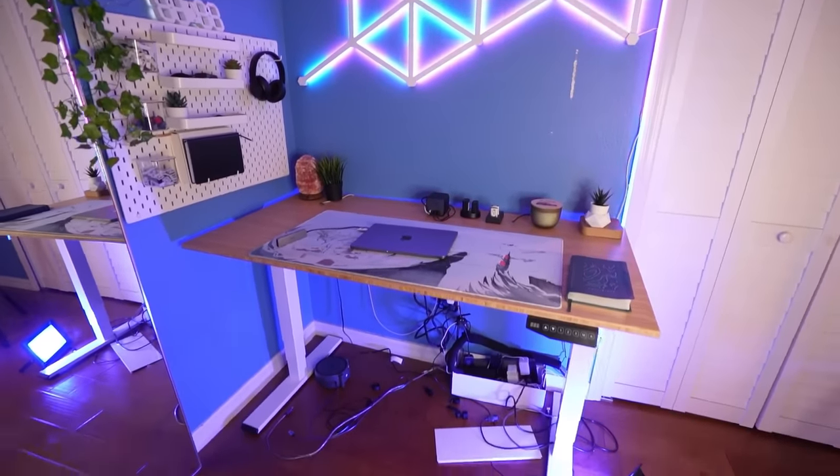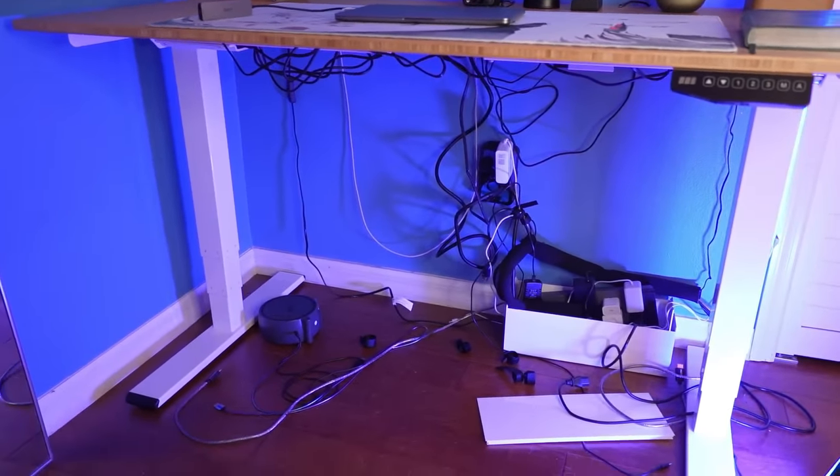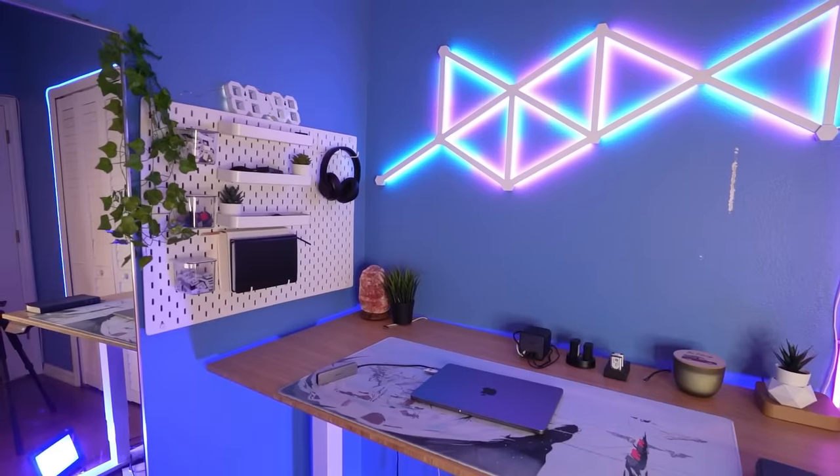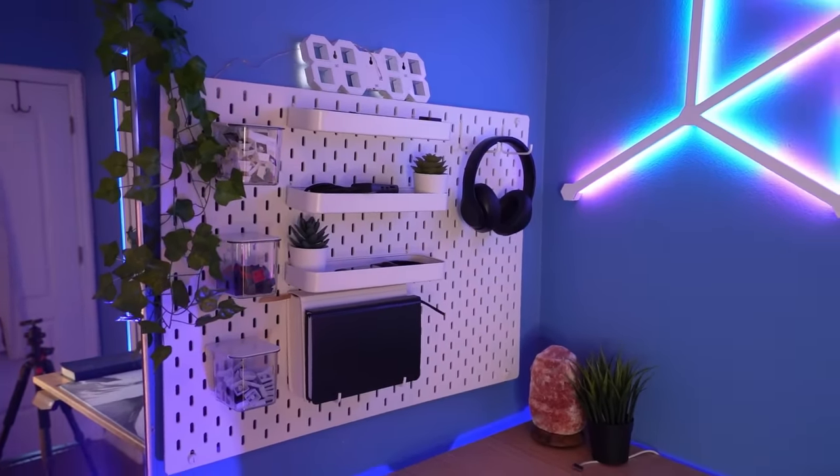Of course, I need a place to actually build the setup, so I'm going to be building it on this corner over here. But as you can see, there's just a ton of cables and it's like no space at all. So basically what I'm going to have to do is just clear out the cables, clear out everything on the top here, and I'm probably also going to remove the pegboard just for now.